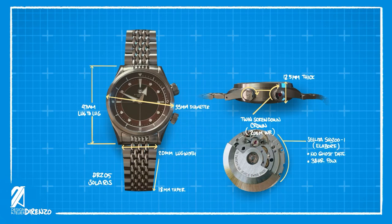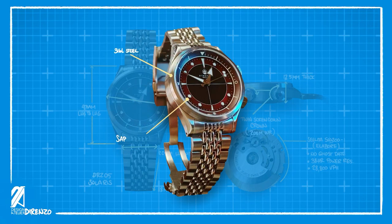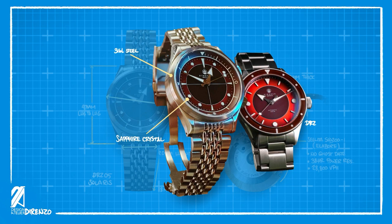Inside this no-date diver is an ETA SW200 — a premium movement that doesn't have a date, has 38 hours of power reserve, and beats at 4 Hz. It uses common materials such as 316L steel and sapphire crystal. This new collection is the next evolution of the brand's third collection.